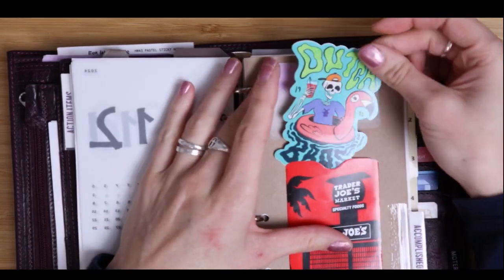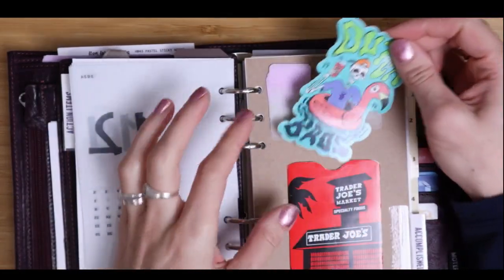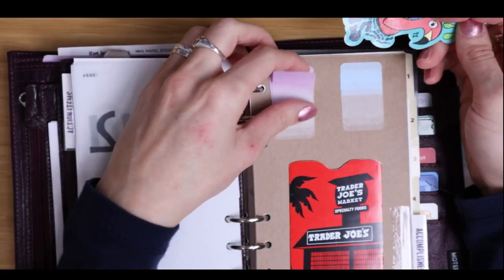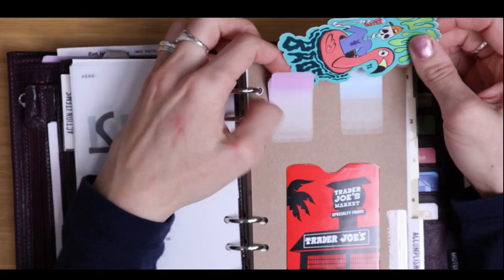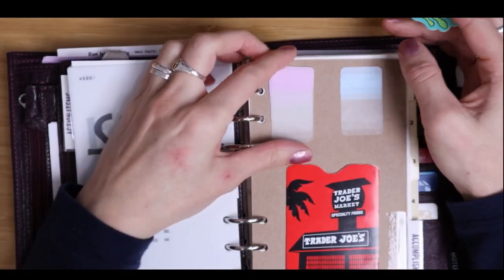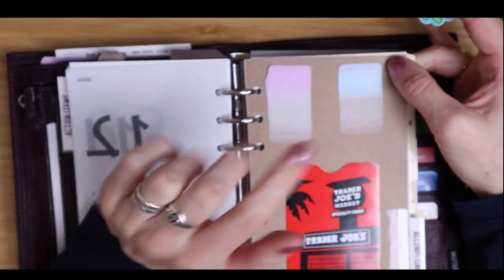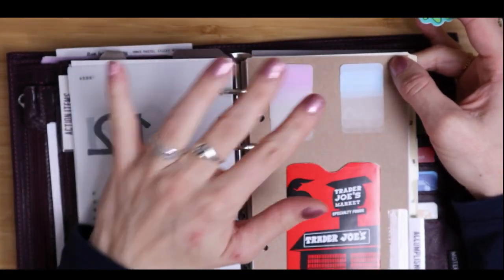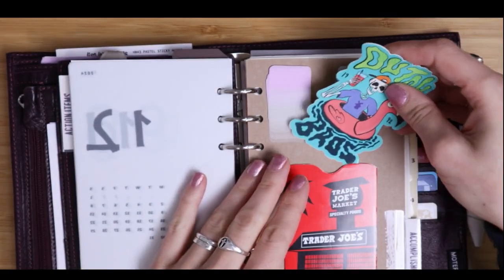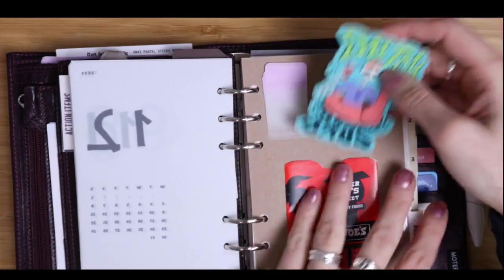This folder divider just has some random things in here — a Dutch Bros sticker, and my mom gave me a Trader Joe's gift card so I stuck it in here as a pocket. I like these tabs and I want to use them up because I've had these for probably years — these are the last of them. Once I use these up, then I can get the holographic Avery tabs.